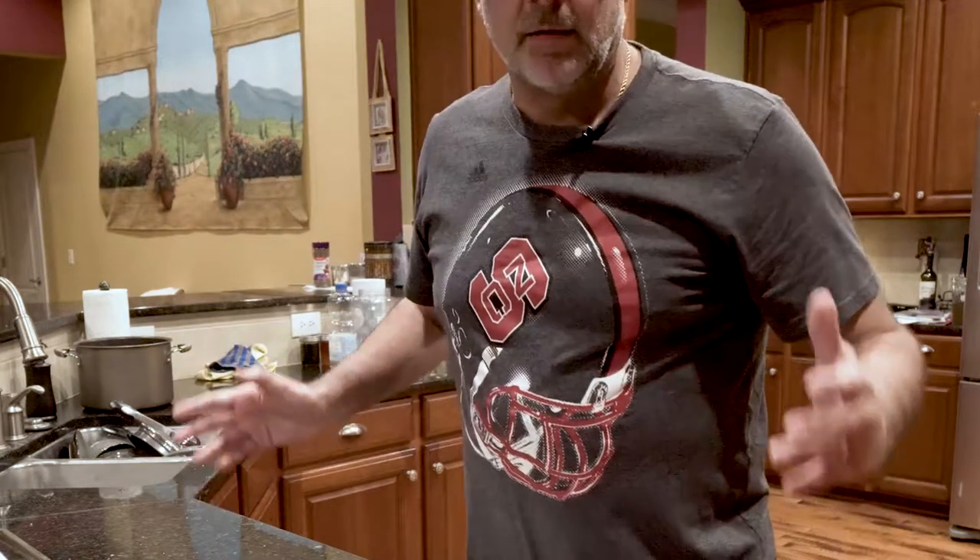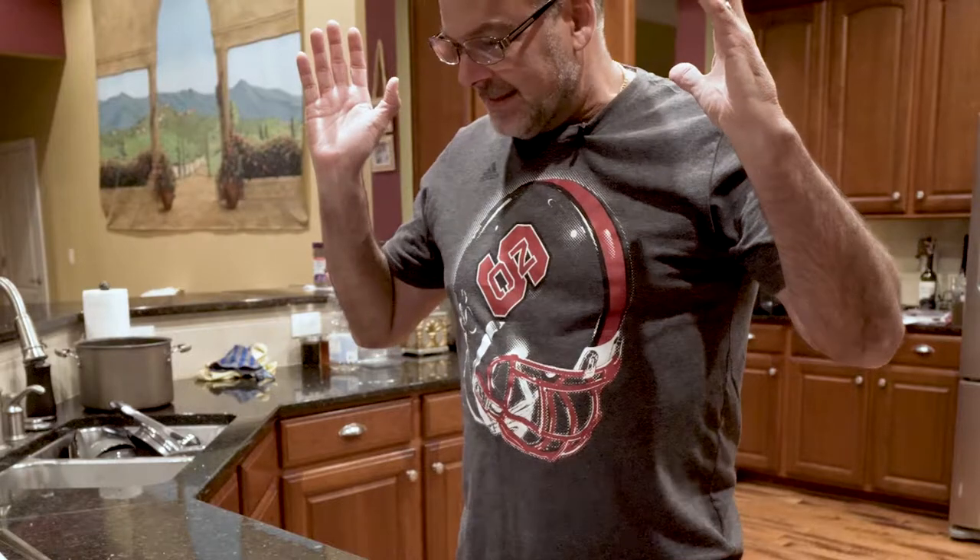Hey everybody, it's Paul Bosco here. I've been thinking about this for a while, kind of messing around, getting some videos going. This is it - this is the first official video for What's Cookin' with Paul Bosco. I'm gonna start a little video blog. We're gonna cook everything - meat, pastas, ethnic dishes, just everything.